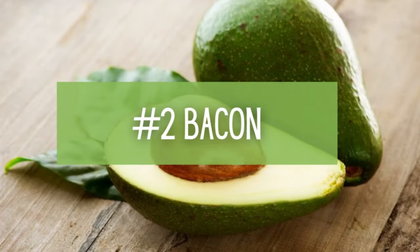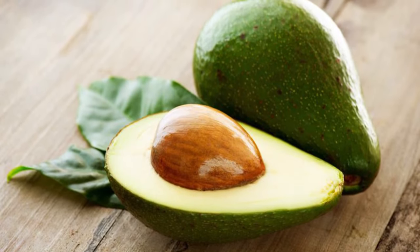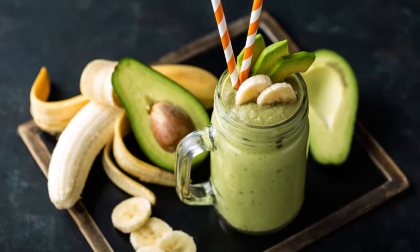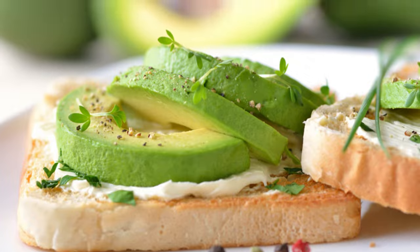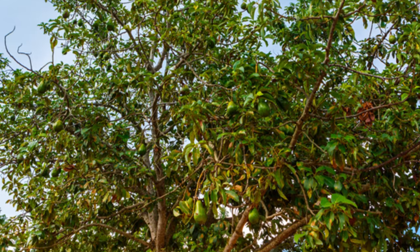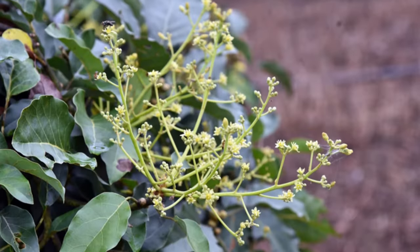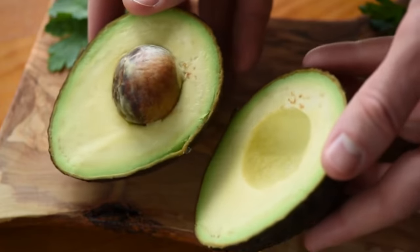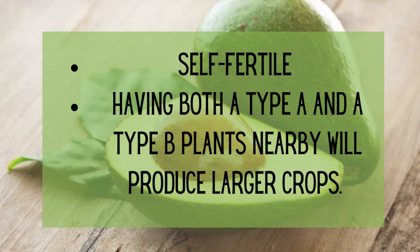Number 2: Bacon Avocado Tree — and yes, this avocado has just the best name. With its smooth green and easy-to-peel skin, you'll love these avocados for smoothies, salads, garnishes, and more. Plant this as a specimen tree in your front or backyard for a great harvest. Just wait until you see its glossy dark green leaves that give your yard a tropical forest vibe. These are self-fertile, but like other fruit trees, having both type A and type B plants nearby will produce larger crops.